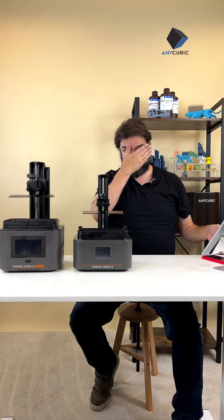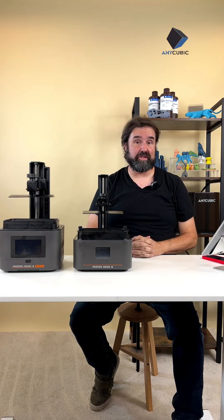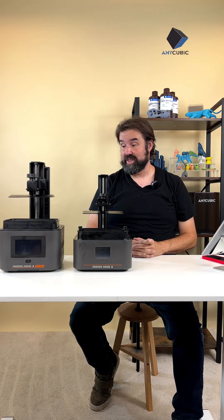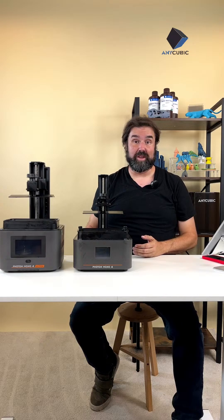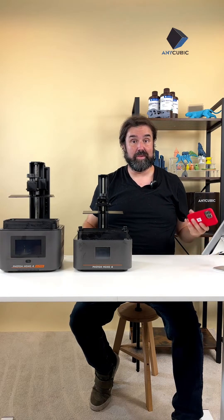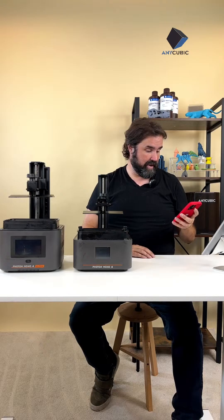Remember you can pop these in your cart, hold on to them, and purchase them at the end of the stream. If you're interested, you can purchase one now — these are obviously the best. Stick with us live though, because we're also going to be doing some promo codes for great discounts on these printers. Hang out, let's keep going — good to see everybody, I see a few people waving in chat.